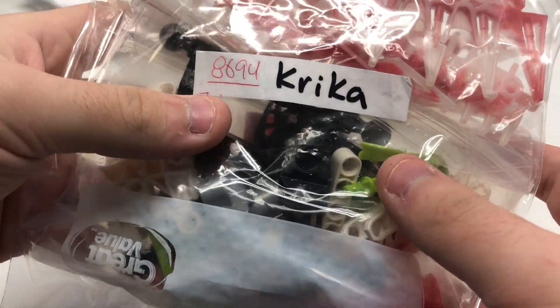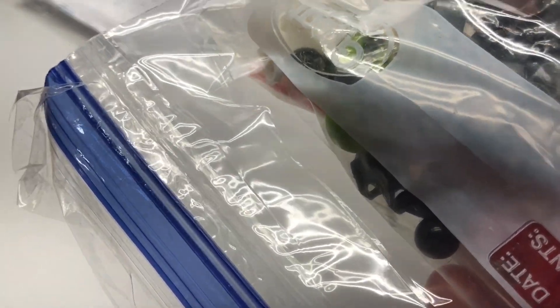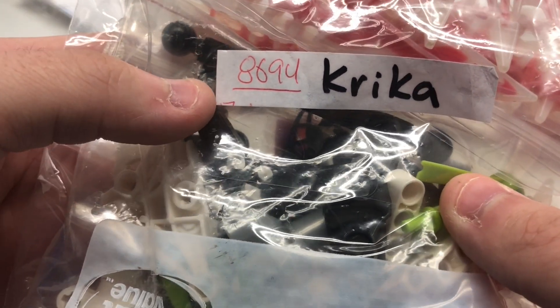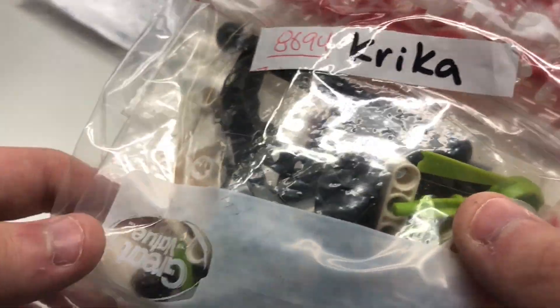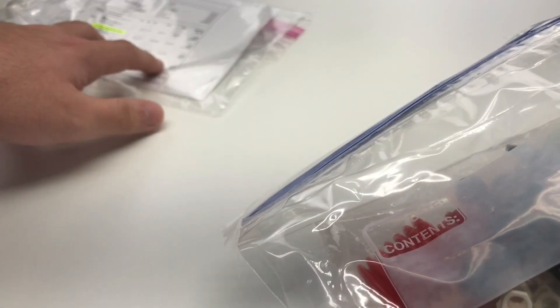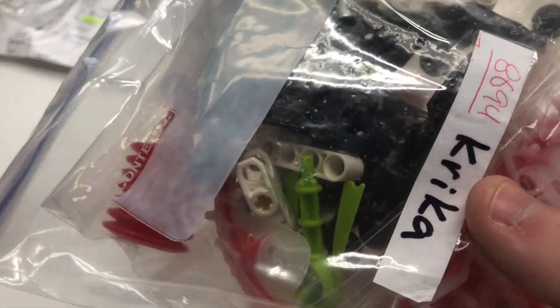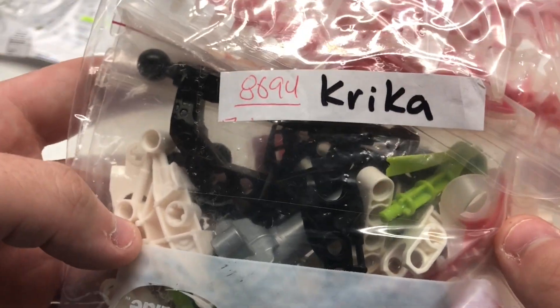Moving on to the main Lego set — I did post a little thing on my community tab asking what Bionicle set you guys think I bought. It ended up being set number 8694, the Krika — or Krika, I'm not even sure how you say it. I paid $35 for it, 100% complete, just no instructions or box. I'll be using instructions off the internet and no need for a box.